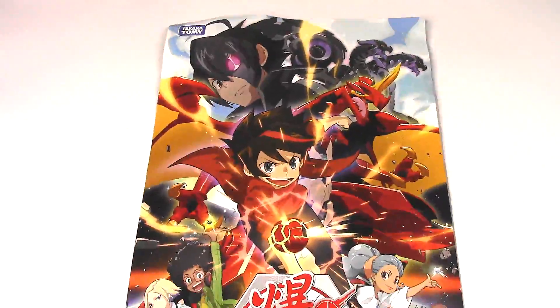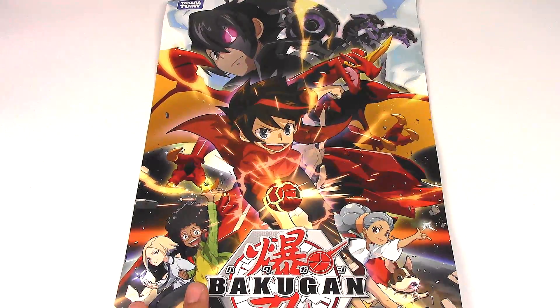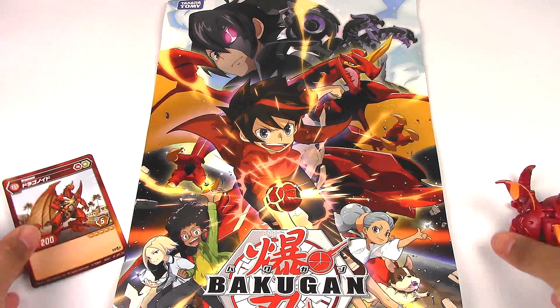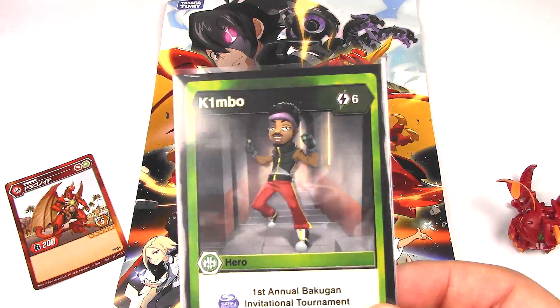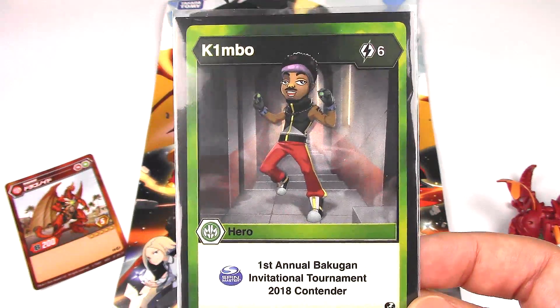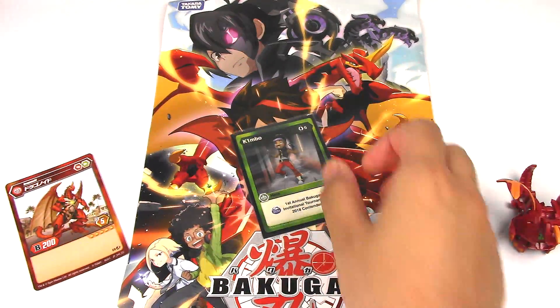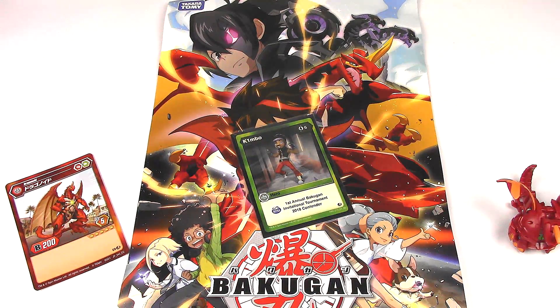Alright, so that is it for this video. Thank you so much to Maruti for sending me these awesome Bakugan products, and also thank you to Kimbo for sending me your exclusive Kimbo Slice Bakugan hero card. Thanks for watching — leave a like if you enjoyed, and I will see you next time with more. See you soon.